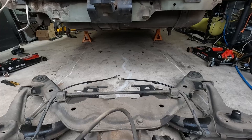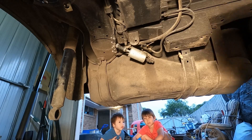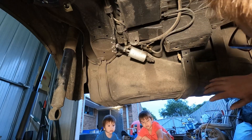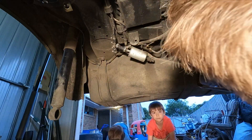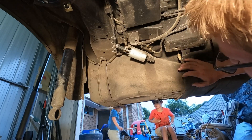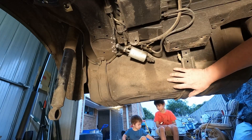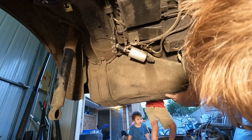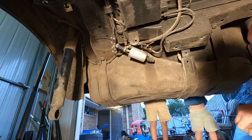Alright guys, we'll get this tank out now. So we'll get this fuel filter undone and then there are three straps — I think there are some bolts up here — we'll get them undone and then the tank should drop down. When I'm rebuilding and putting it back together, I probably won't be using this tank because it's got scratches under it. I want a brand new one if I can find one — if not, I'll just clean this one up and make it look as new as possible.